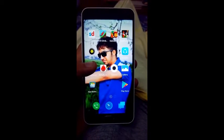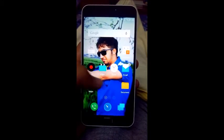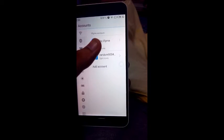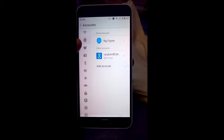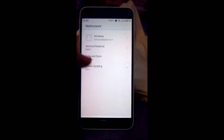Hi everybody. In this video I'm going to show you how to root Meizu M2-0. Just open the Settings, add your Flyme account. I have already added it. In the account section you have your Flyme account option — my Flyme account.